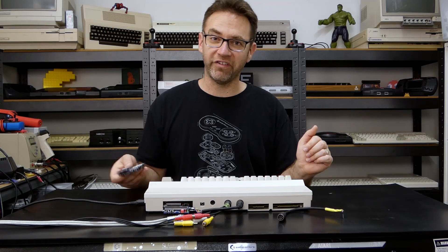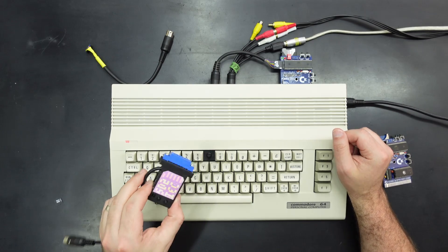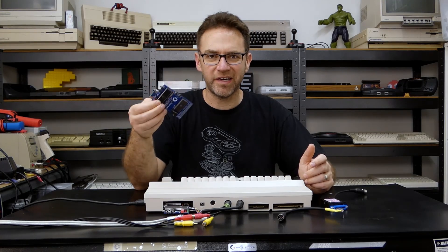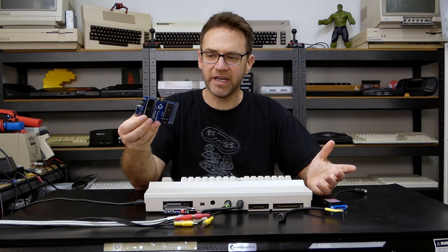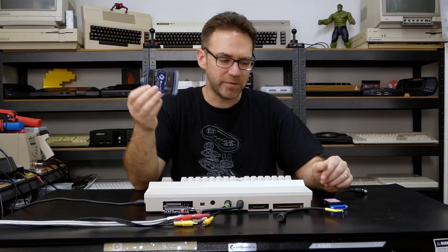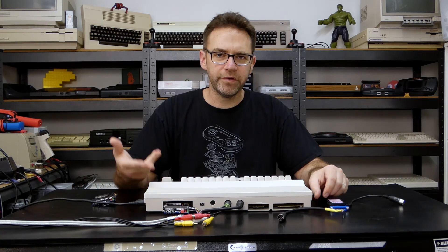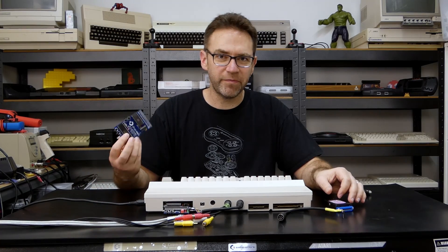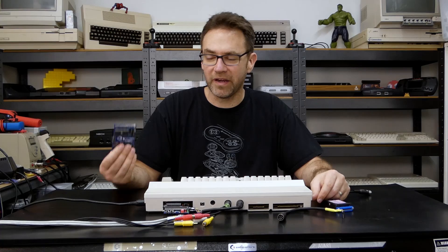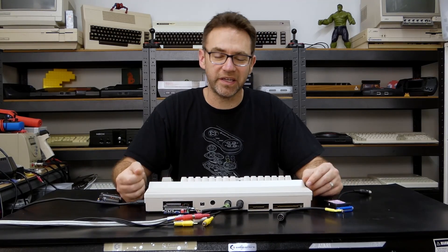I think that's kind of all I really wanted to show about the SD to IEC and Epyx Fastload cartridge. Now if you've already got an SD to IEC — and some of them look different, like a little Commodore disk drive — I probably wouldn't bother with the Epyx Fastload and SD to IEC cartridge, because you can build an Epyx Fastload cart for half the price in less than half the time and get the same thing. Also if you've got a Commodore 64 with Jiffy DOS installed, that's probably even faster than Epyx Fastload and gives you pretty much the same DOS wedges and is probably more compatible. So there is a good use for this, but if you've got other options, consider those as well.